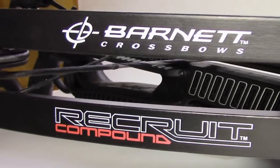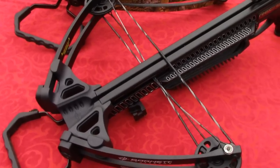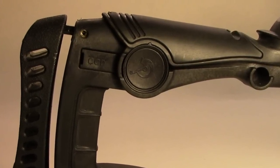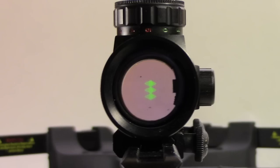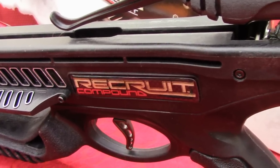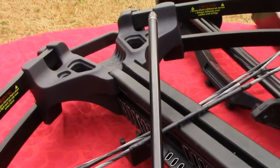The Recruit fills the gap between the youth and adult hunter by providing adjustability in the butt stock and cheek plate. Out of the box with quick and simple assembly, the Barnett Recruit is just the ticket for anyone looking at carrying a crossbow into the field for hunting or out to the range for practice. It's light, compact, and gives a great punch for the buck.